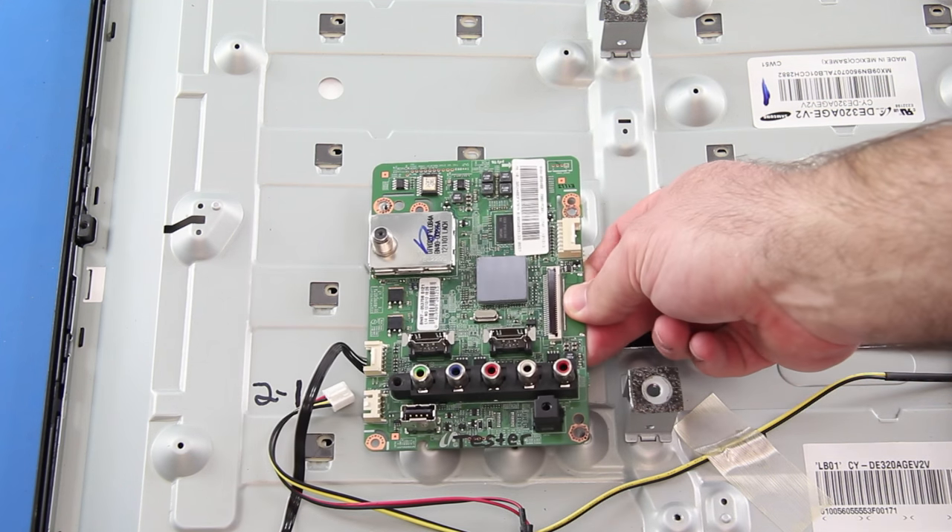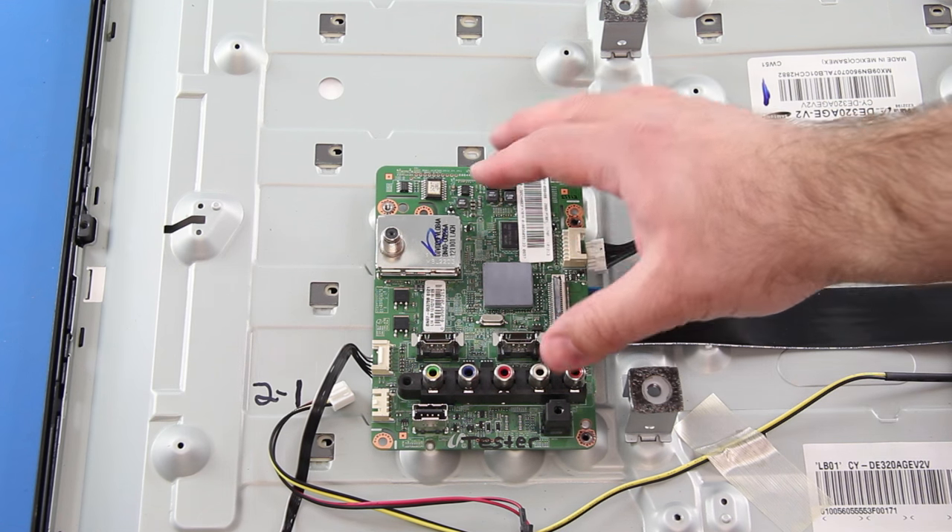Then attach your replacement board to the panel with the screws and reconnect all of the cables.